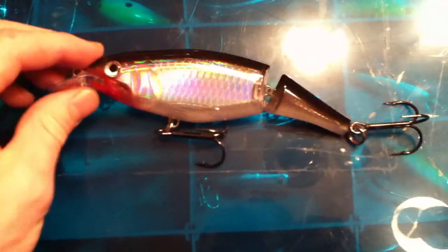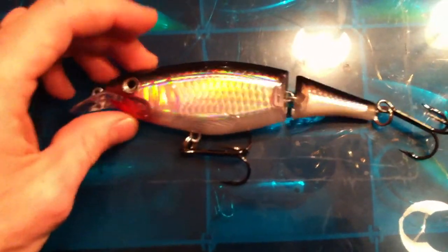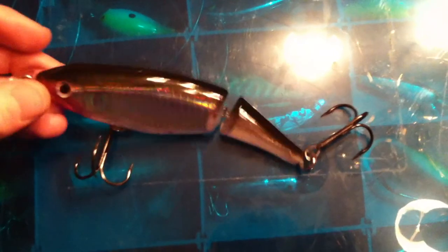It is very reflective and has simulated scales on there, as you can see. So it looks very similar to most bait fish around — it has a black top, chrome bottom, and it's a phenomenal lure. The action on it is phenomenal.